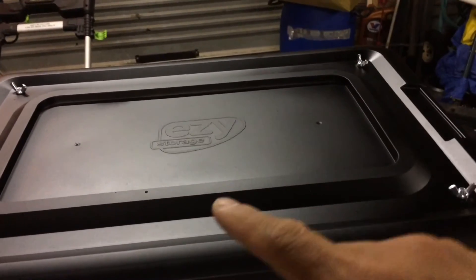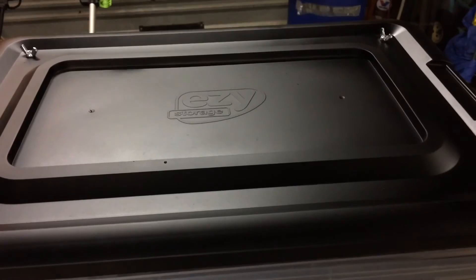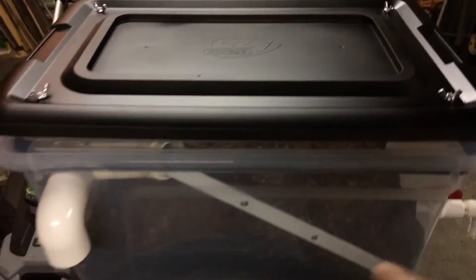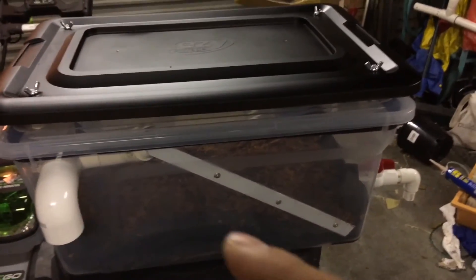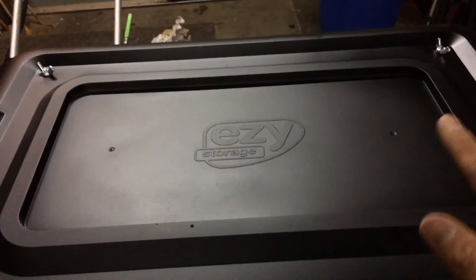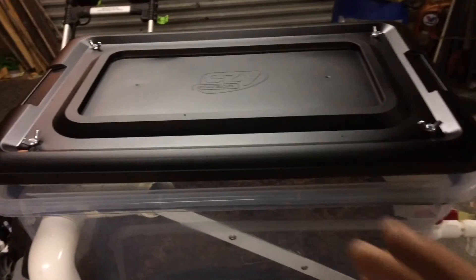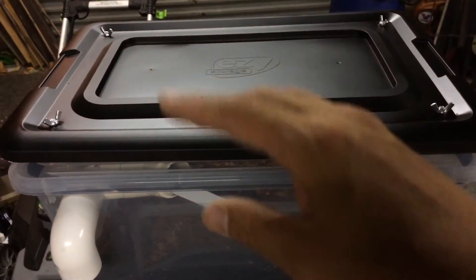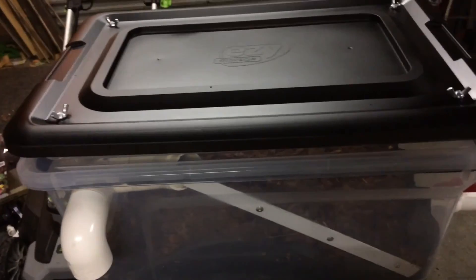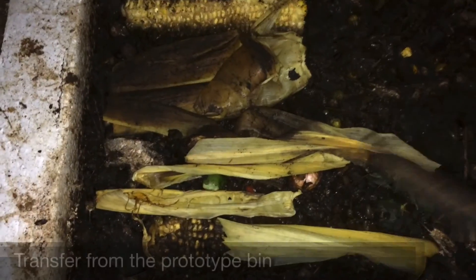Last minute change: I decided to paint the top lid with black paint to restrict the amount of light going in, because the larvae are photophobic — they are afraid of light. Additionally, I'll be using a piece of cardboard or a coffee bag cut to the size of the inside of the bin to cover the top. This encourages the larvae to eat on top of the food and not just below the surface.